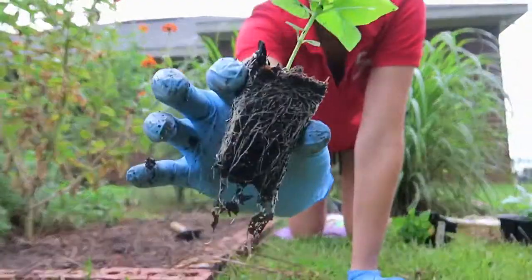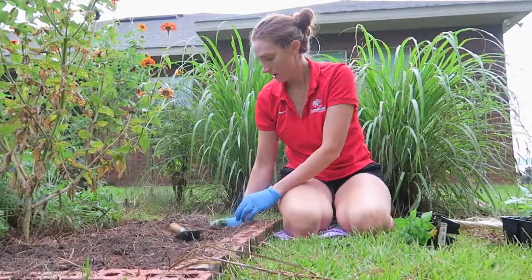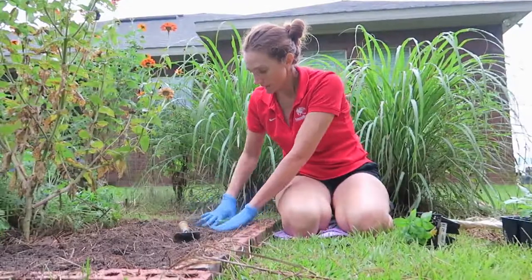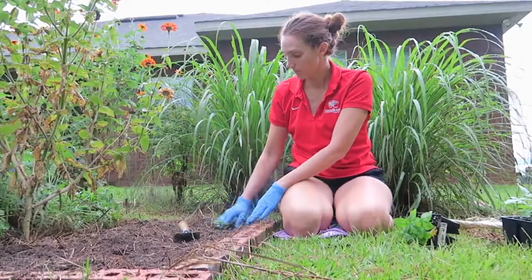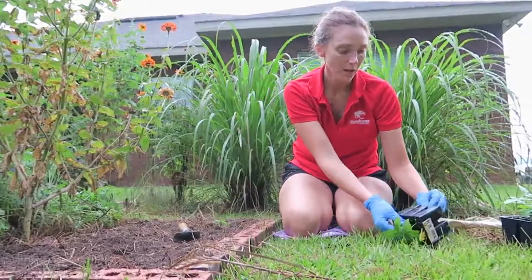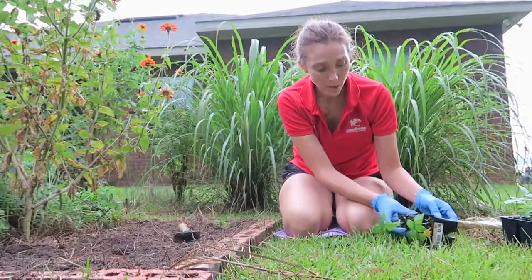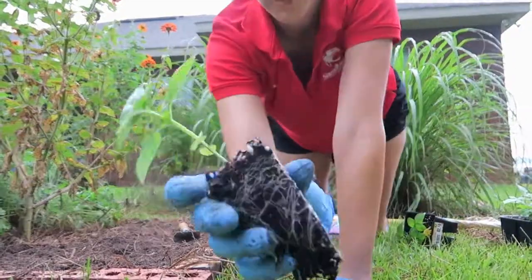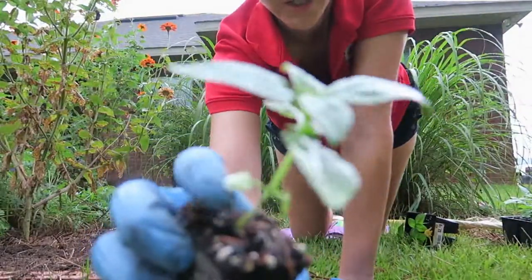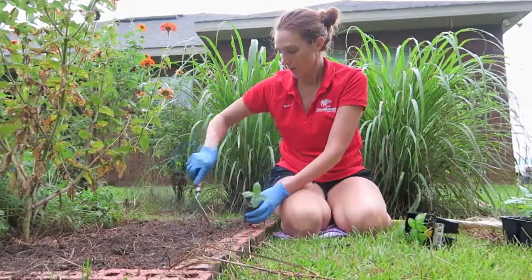There's the first seedling — it's got really good root structure, it's not root-bound yet. I like to plant it up to the seed leaves, the cotyledons — that's where I like my soil to come up on my basil, and most of my plants actually when I plant them out. See these funny little leaves right here? Those are the seed leaves or cotyledons, so I'll put the soil up to that point.